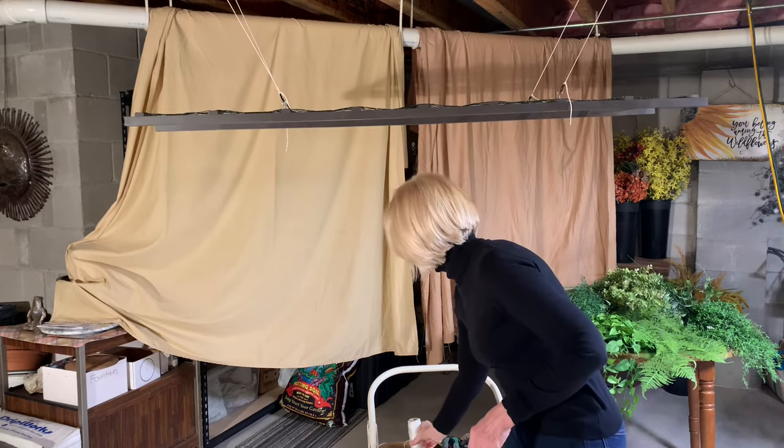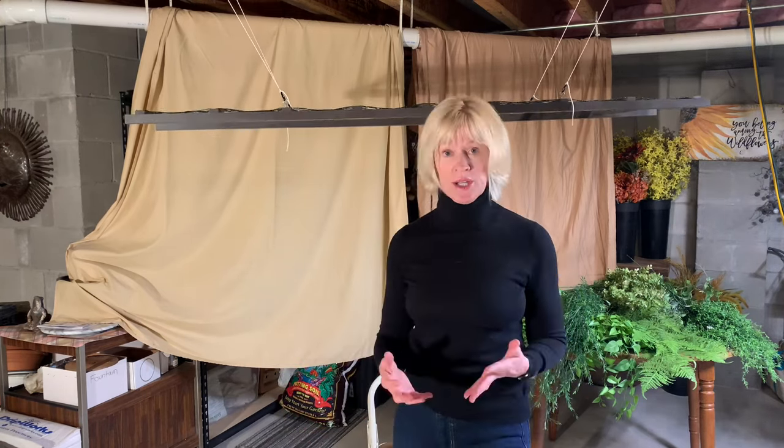The other thing you're going to need is obviously the foliage. I decided to use something faux for my arrangement because this is an arrangement I am going to be using on and off for the next several years.